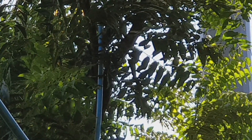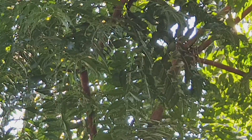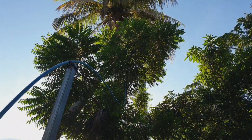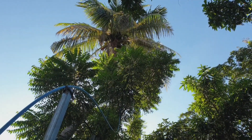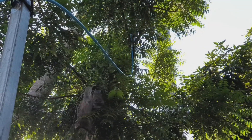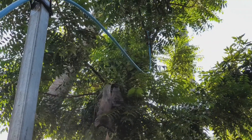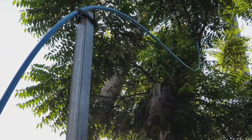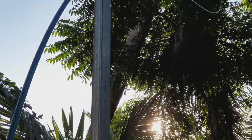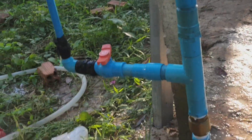Okay everyone, this is a ram pump. You can pump the water up to a tree or up to the mountain. This is the coconut tree and we pump the water up to it without any electricity or machine, by using a ram pump. So we're going to see how it works.